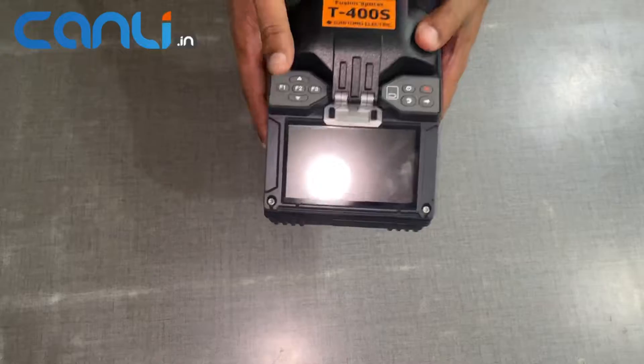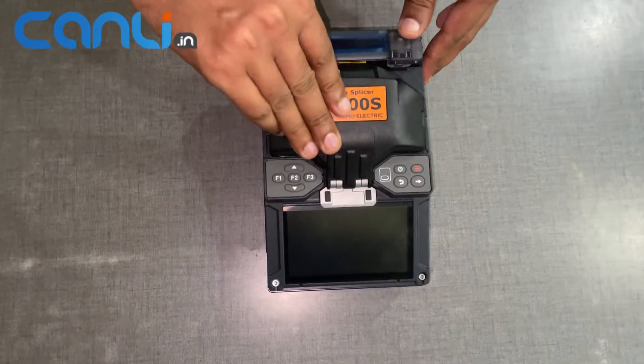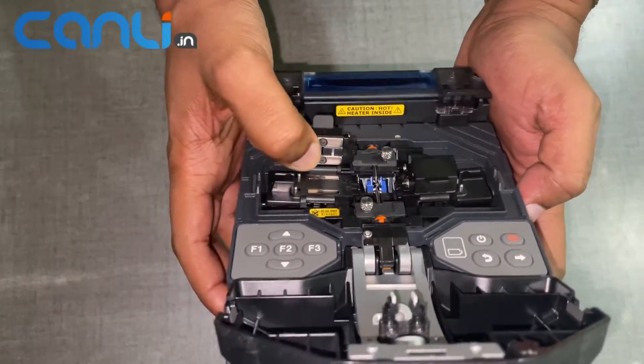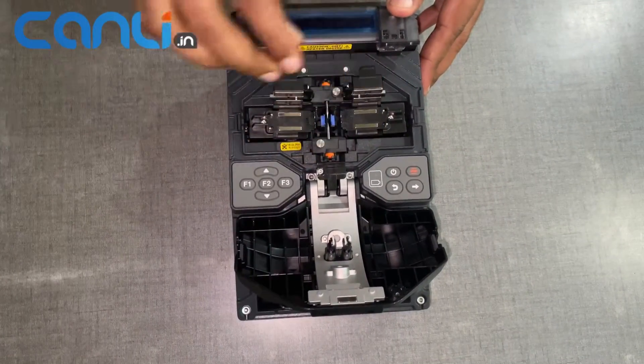The long battery life ensures that you can work on large projects without having to worry about running out of power. Additionally, the splicer is built with advanced features that help to ensure accurate and consistent splicing results.